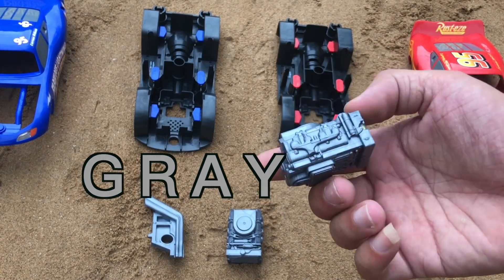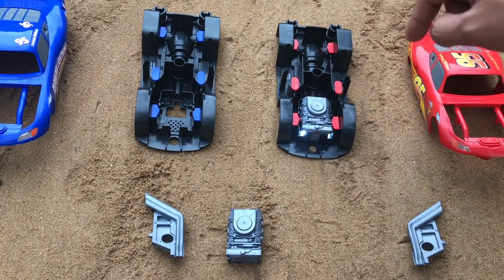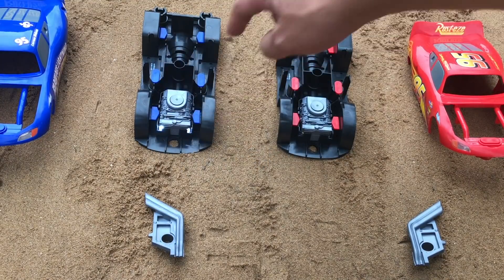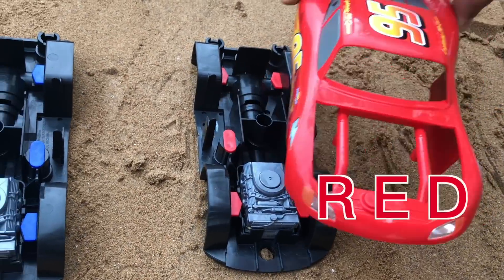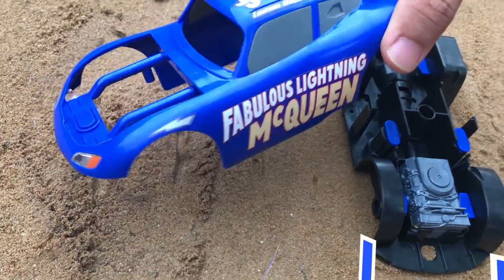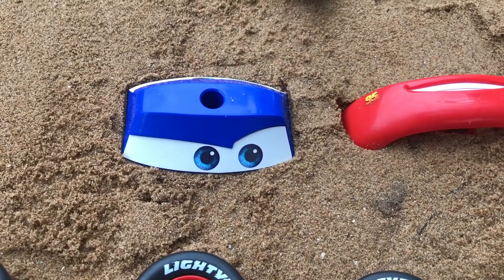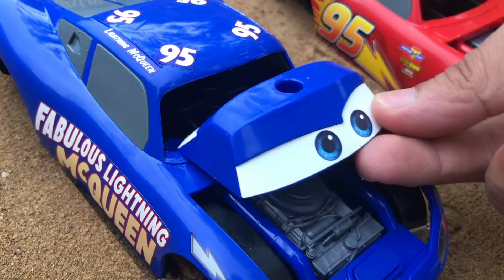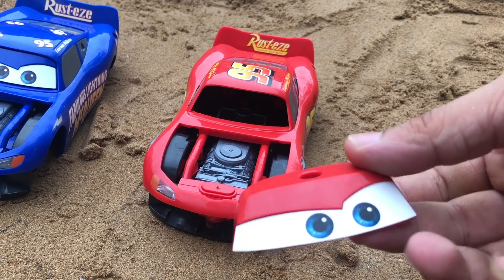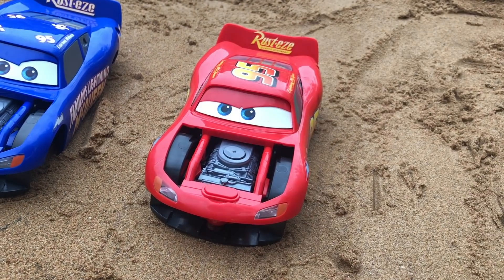Gray! Extra smiles! Gray! Okie dokie, lookie. Red, red! Excellent! Blue, blue! Okie. Wow, that's great, yes!